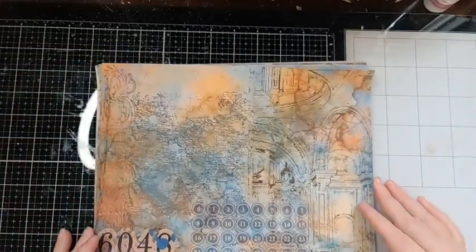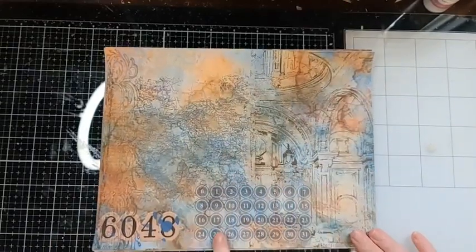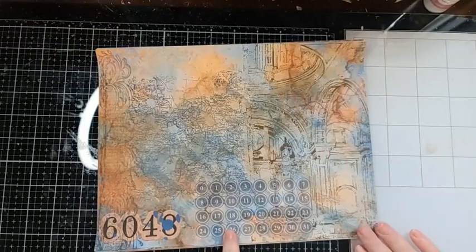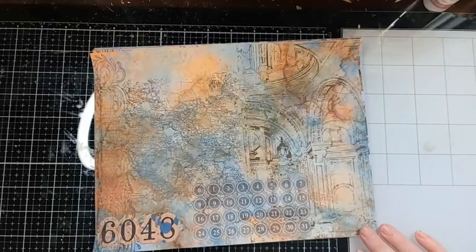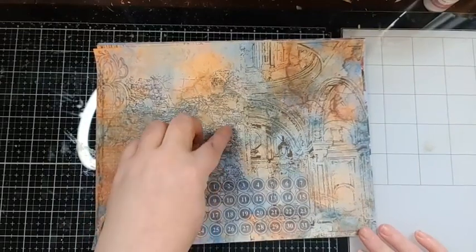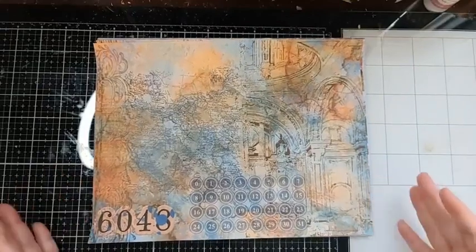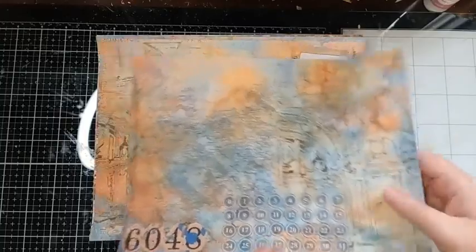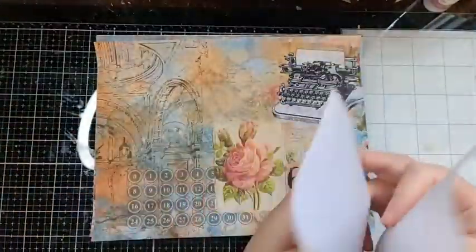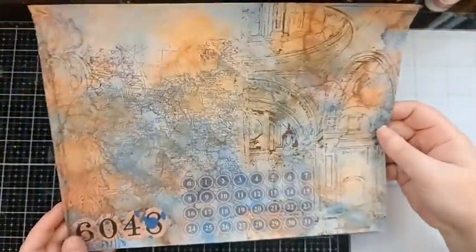This next page features architecture — it reminds me of a typewriter with typewriter numbers. I've done a map element and architectural elements on the other side. I included a random number, 6048. Rotating it, you can use it this way or that way — it has a lot of rusty patina elements throughout.